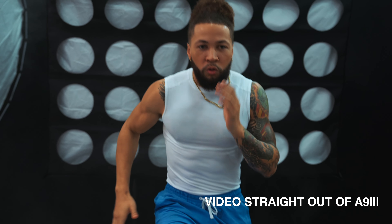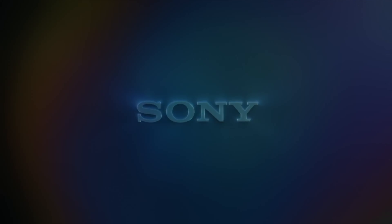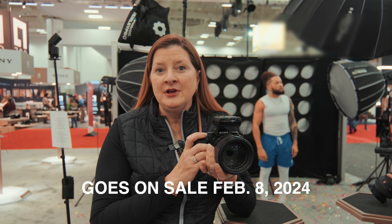So, some pretty amazing things going on here. Once again, this is the Sony Alpha 9 Mark III. It goes on sale February 8th, 2024 in the U.S. for a retail price of just under $6,000.